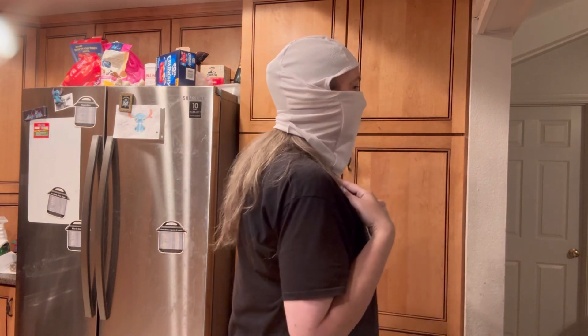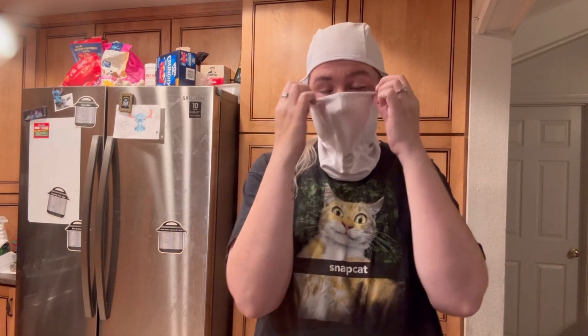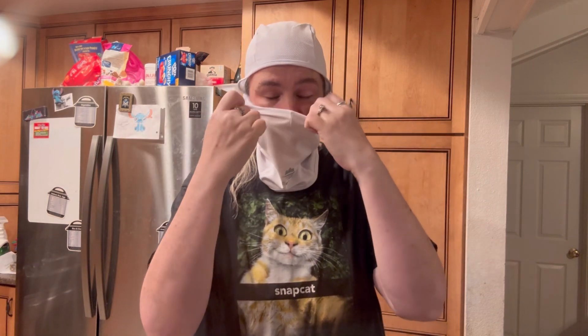Let me show you what it looks like when you have it on. Here's the side, back and side view. I don't have any trouble breathing, and when I sweat it's not going to stick to my face. It's super easy to put on, pretty loose, and it is not hot at all.